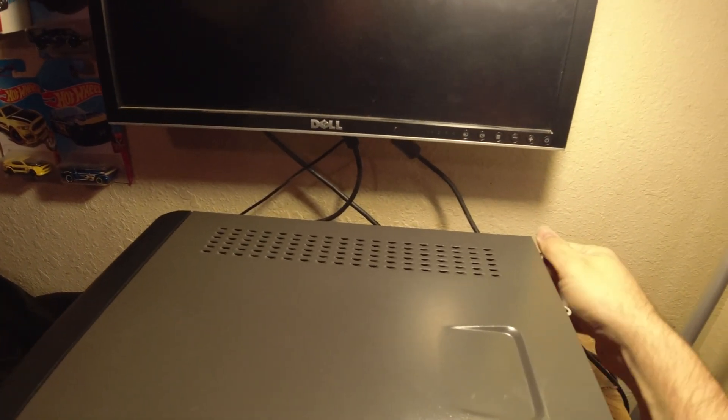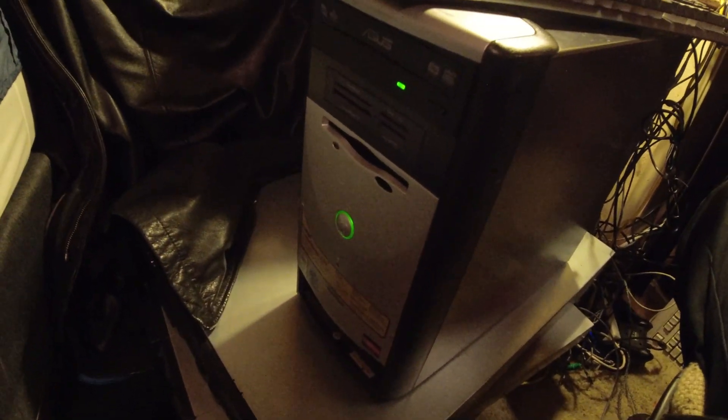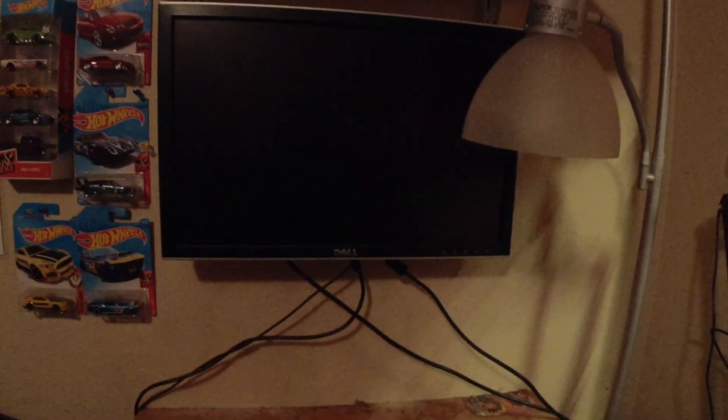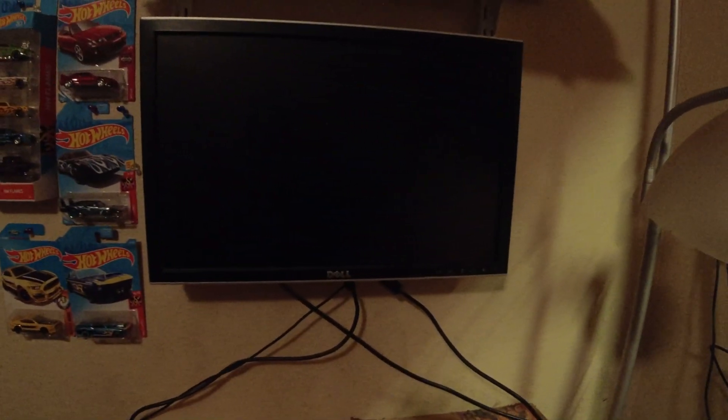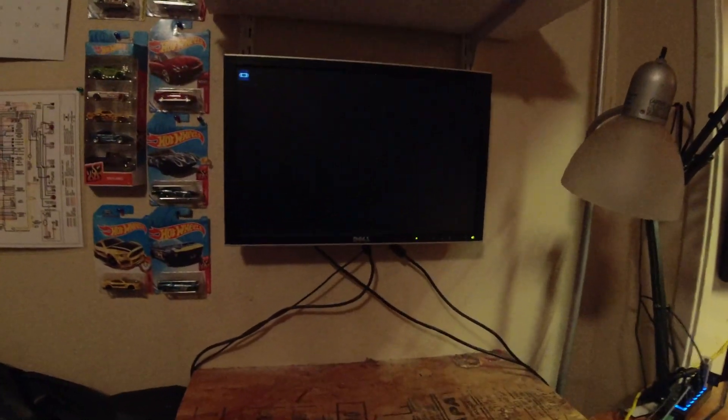Hooray for thumb screws. All right, it is now hooked up. I have a temporary rainbow keyboard here. Go ahead and spam kill this light, get that out of the way. Probably don't want to spam delete till the keyboard comes on — there we go. Oh, it helped to turn on the monitor — kind of a rookie mistake.